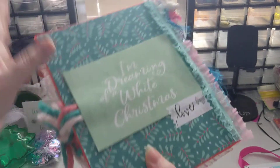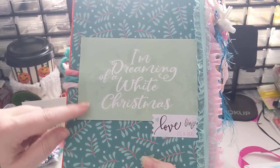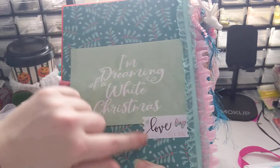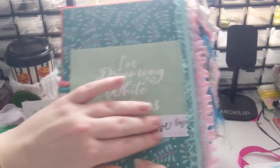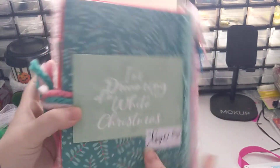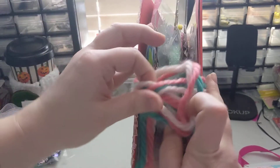And then this is what the back looks like. It says 'I'm dreaming of a white Christmas' and it says 'Love, It's a Deal.' So she put her little branding on it, which I'm in love with because then I'll remember who gave me this even a long time from now. So this is the ribbon she tied it with.